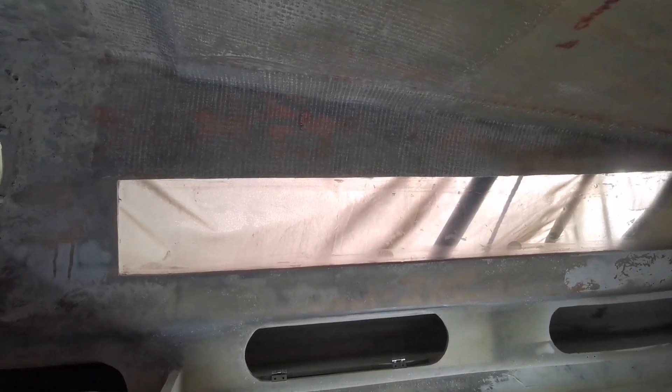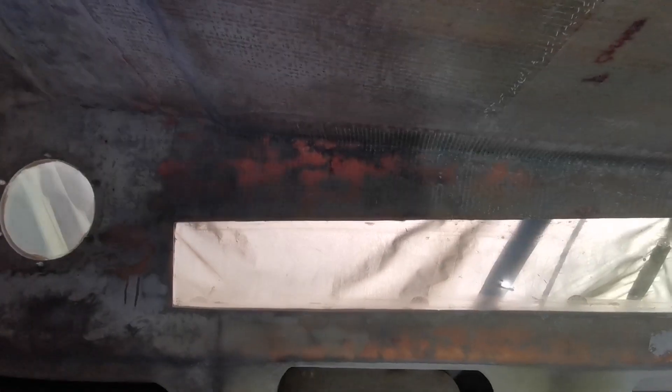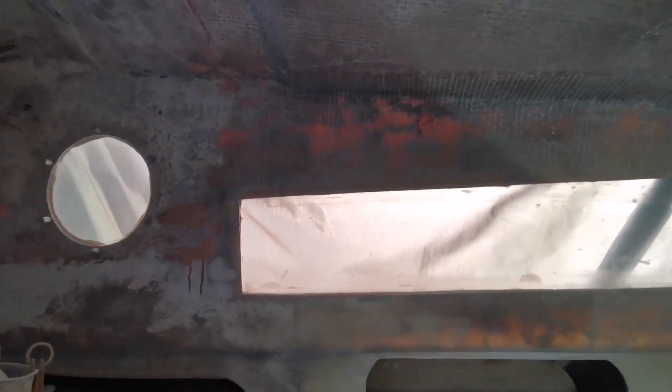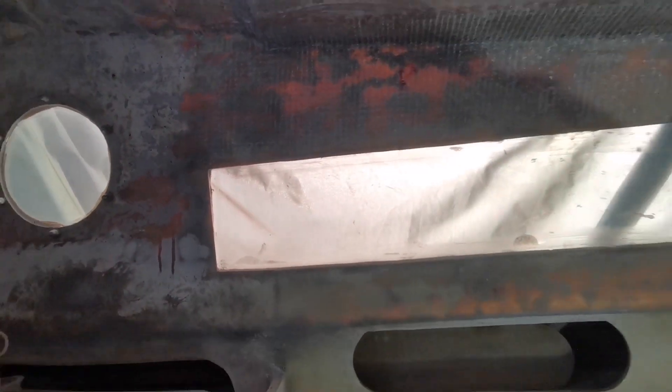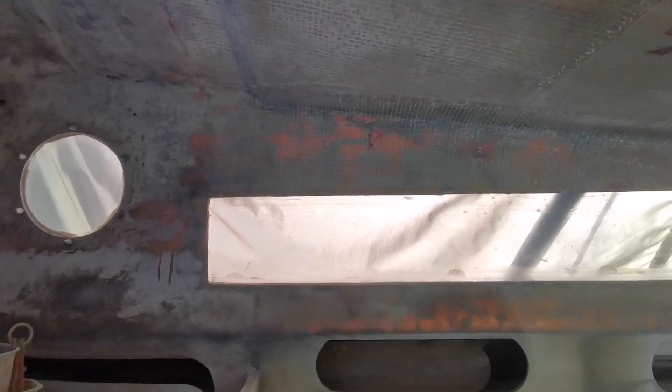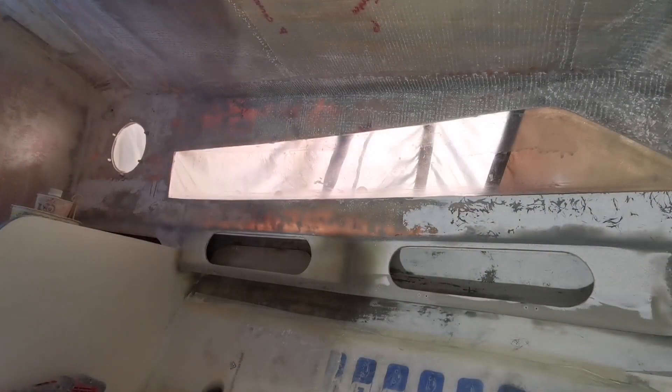I've sanded this down from there to the front there. So what I'm going to do now is acetone that up and just chuck some gel coat on it. I want to see what it looks like next time I come down — if it's too liney and if it will sand out using the gel coat like a filler.